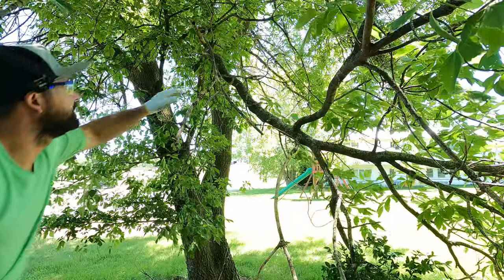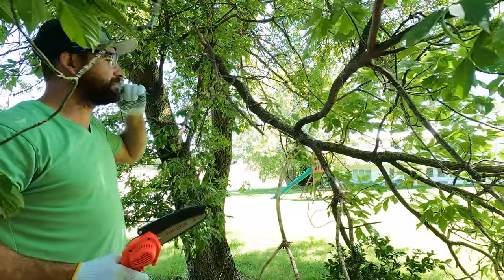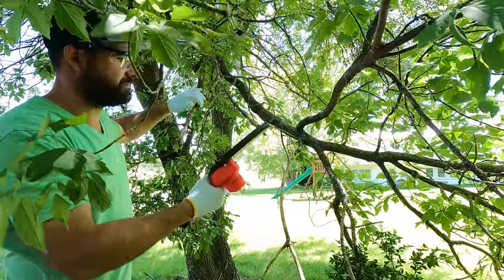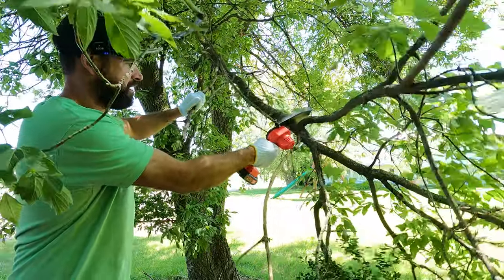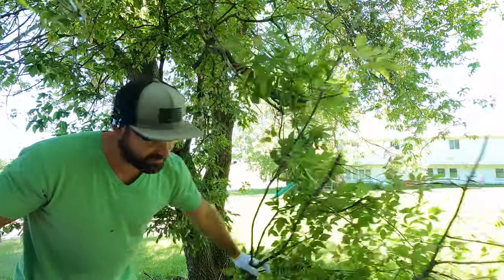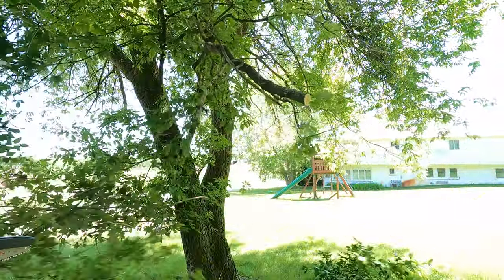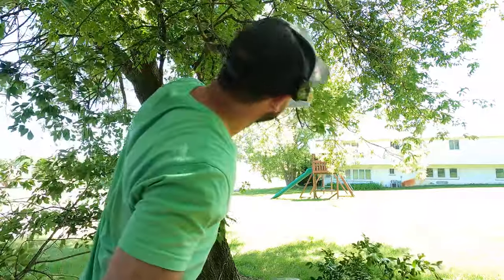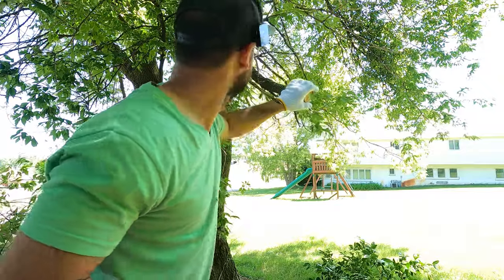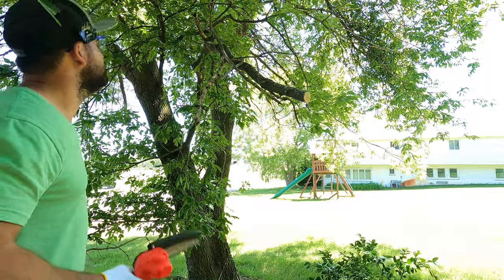Let's go cut some trees. All right, so here's a tree that's been in my way for a long time. We got our saw, let's see how we do. Oh wow - that just cut like a two inch diameter branch. You know, I think this thing would be pretty useful.